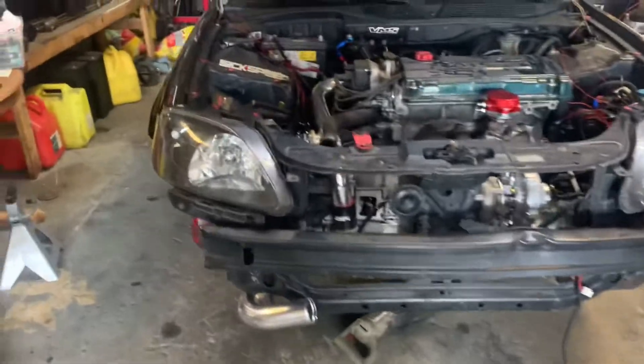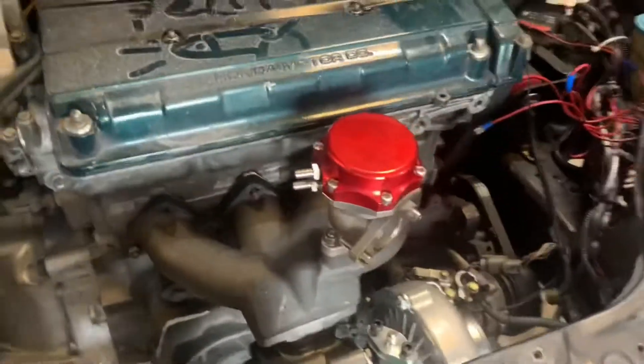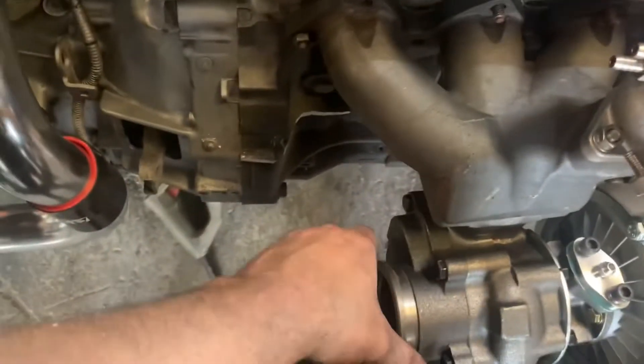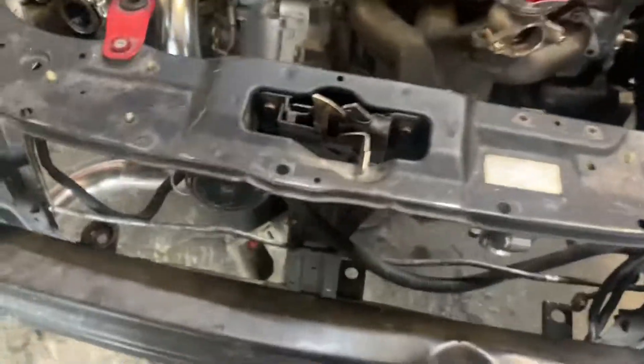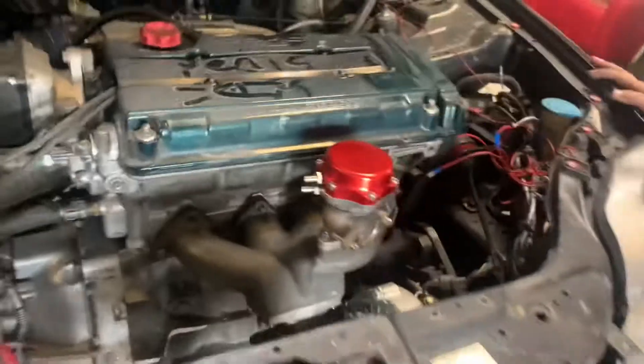Oh yeah! Alright guys we are going to finish off right here. We just got the cold side on here, just kind of mocked it out. We'll probably take it back off and adjust things. This is how the turbo is going to run though. We're close but we ain't touching. So I got new clamps and I got a downpipe coming in — a downpipe and uppipe. And I got v-band clamps coming in. So we will stop right there and get back on this tomorrow.